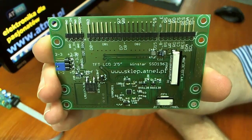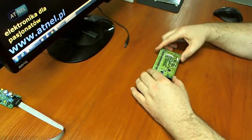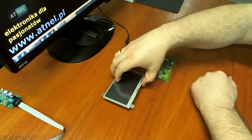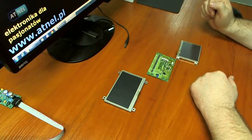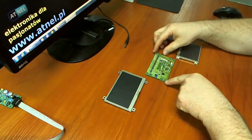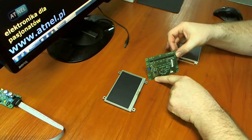Proszę zobaczyć z bliska. Co umożliwia nasz konwerter? Przede wszystkim umożliwia on podłączenie i obsługę zarówno jednego rodzaju wyświetlacza, jak i drugiego rodzaju wyświetlacza. To jest bardzo istotne, ponieważ dzięki temu konwerter nabiera bardzo praktycznego znaczenia.